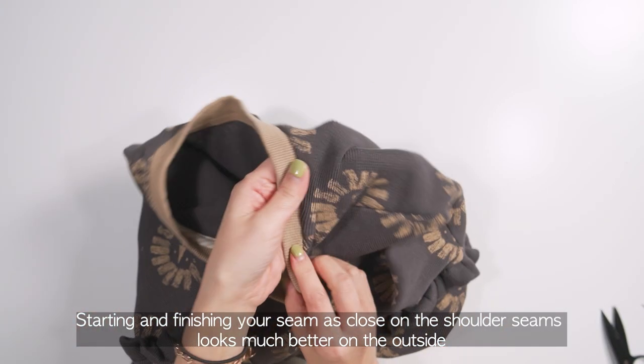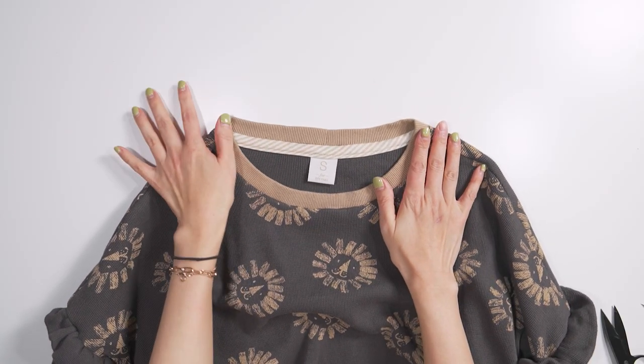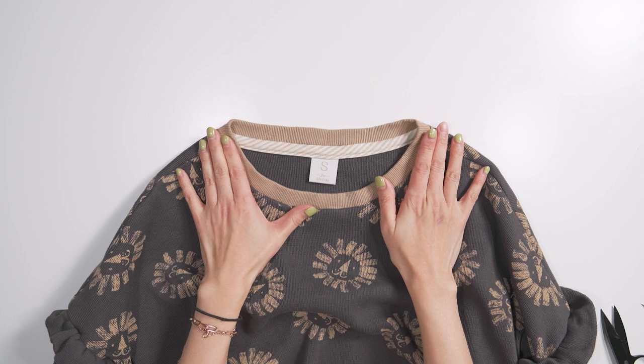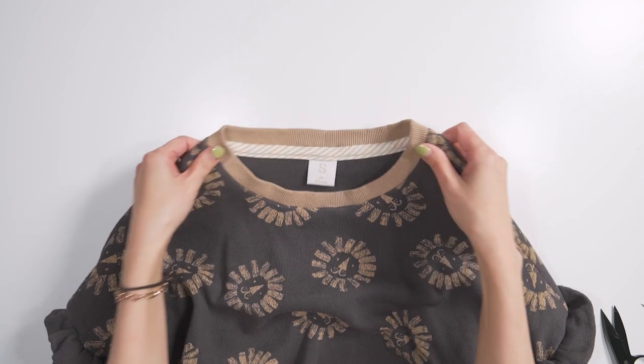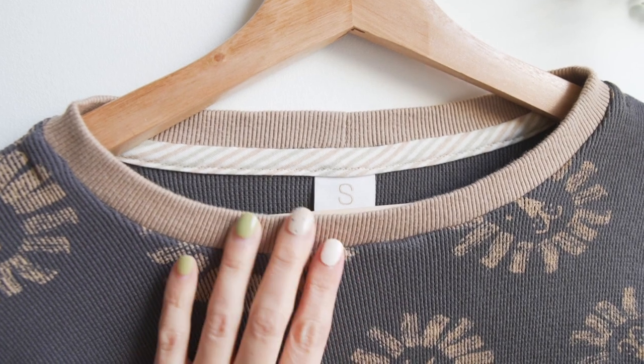Alternatively, you can continue this seam all the way around the front bodice for a nice finish. Now, this sweatshirt looks so neat inside and out and I love a neat and tidy finish.